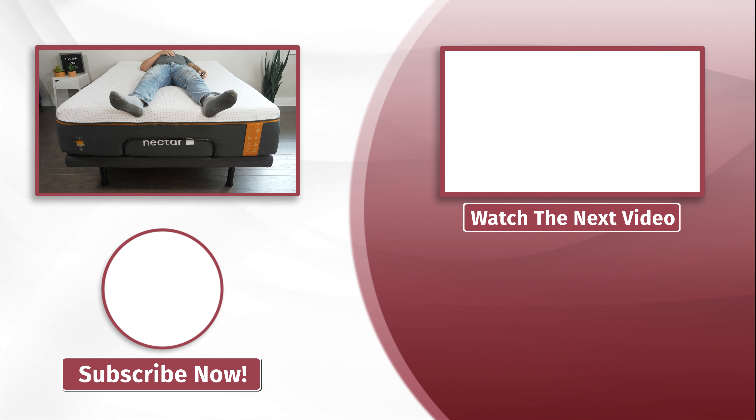Here are some frequently asked questions. First: are Nectar adjustable bases good? In our experience, yes — they have great extra features and are very affordable. Second: can you use an adjustable base with a Nectar mattress? Yes, you can use an adjustable base with all three Nectar models. Third: how long will the Nectar adjustable base last? Based on its construction, the materials used should last at least 10 years. Overall, the Nectar adjustable base is a great option if you want good features at an affordable price.